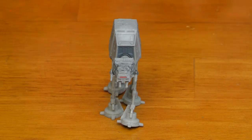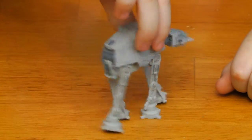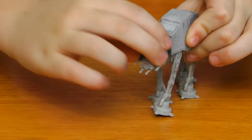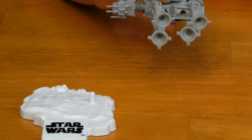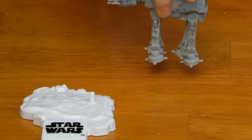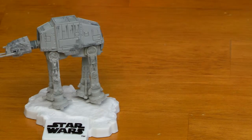It has five points of articulation. The head moves, the legs move, and the feet have little peg holes. The pegs are for making it look like it's walking and going to attack.